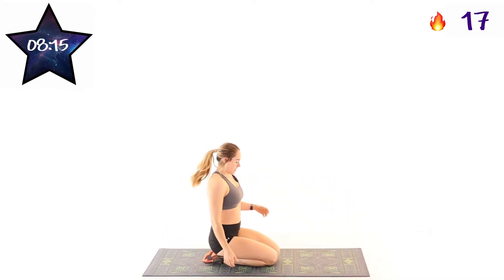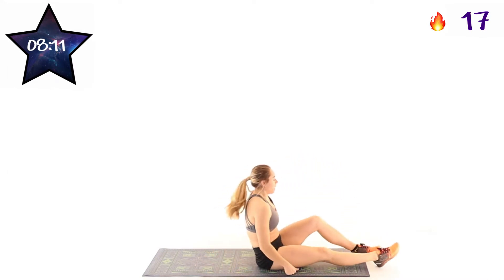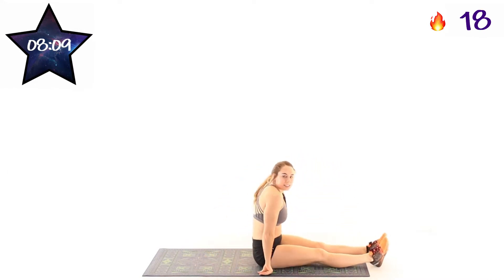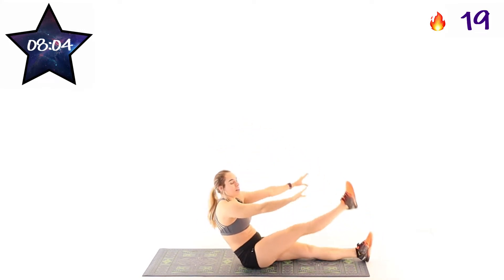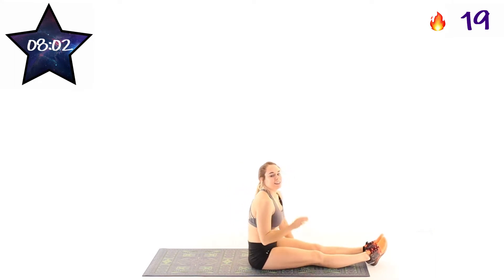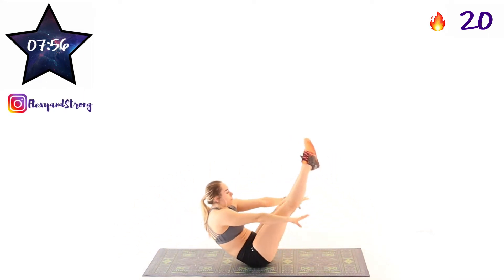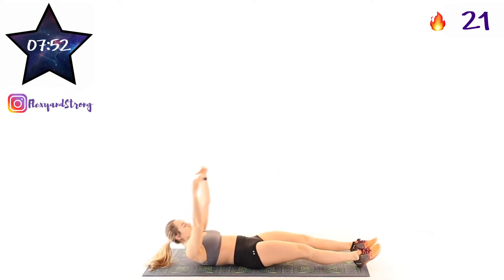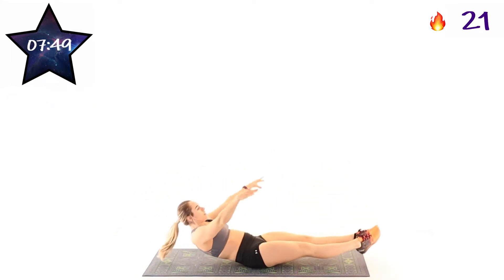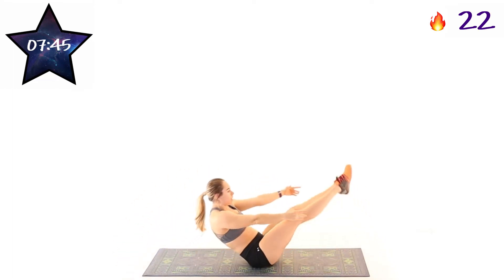Next exercise is V-ups. So we're going on to our back. 10 seconds until we start. We're going to be lifting up and trying to reach past our legs. In 3, 2, 1, and here we go. Down on the ground, reach up past our legs. The harder version of this is holding a hollow at the bottom.